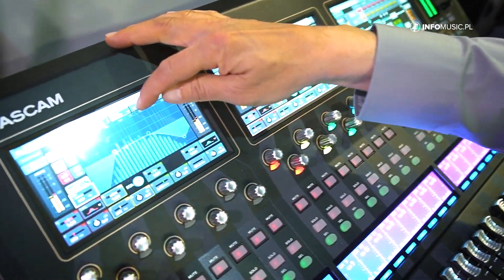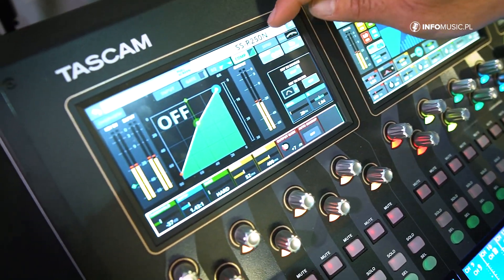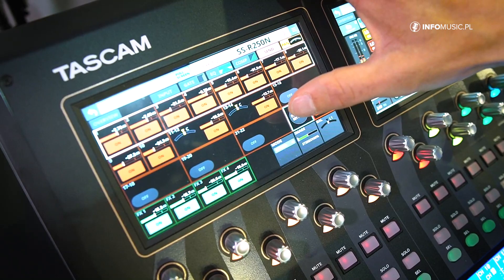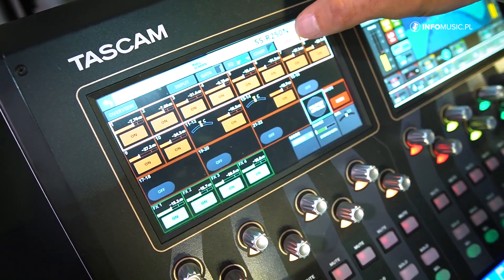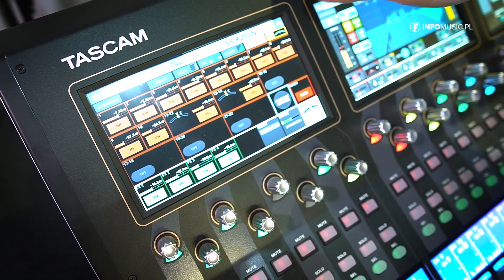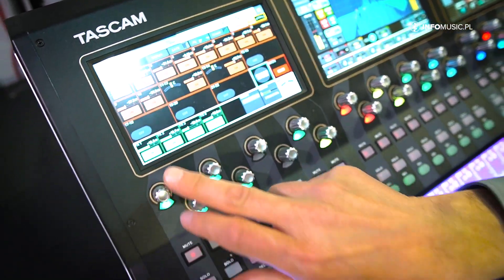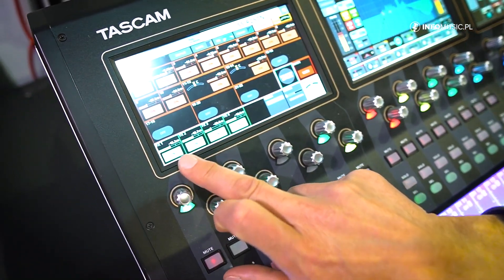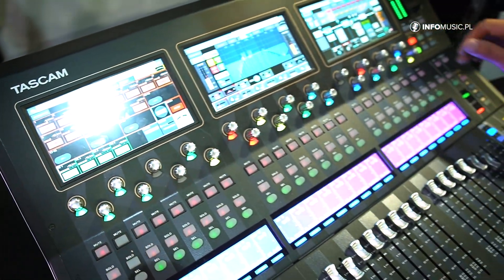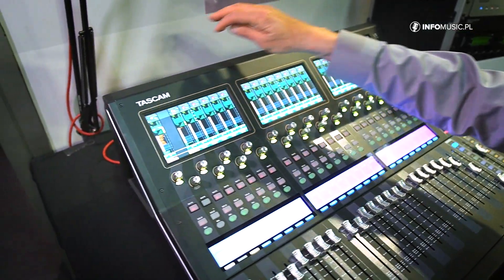Then there's the compressor section, the send section — we have 22 on-board sends — and the panorama section. We have four on-board FX processors which we can access.